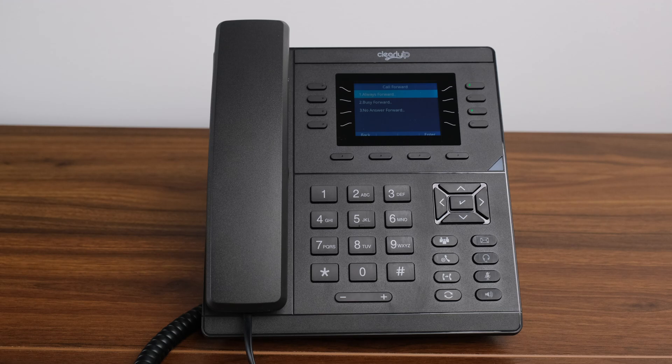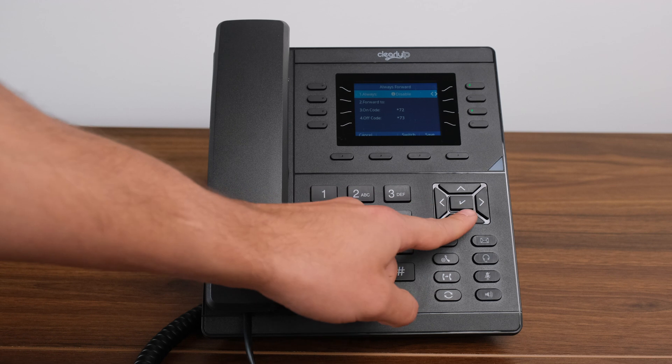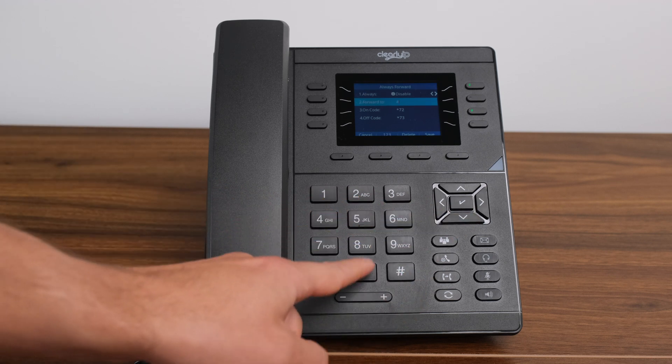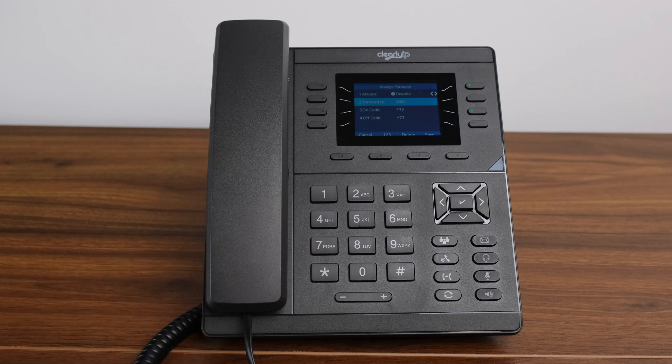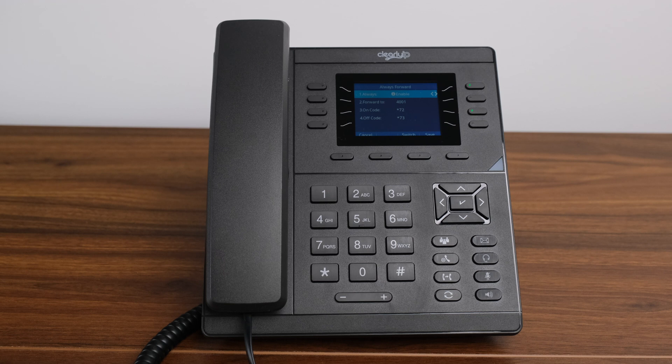Call Forward. Users have the ability to call forward their extension and incoming calls to another extension or an external phone number. This is usually for when someone is going on holidays and wants to forward their extension and calls to whoever is covering for them. Press the menu soft key button, select features, and then forward. You have the option for always, busy, or no answer. Press the check mark for the forwarding option you want to apply. You will then go to forward to and enter the extension number or phone number you want your calls to forward to, then either enable or disable it.